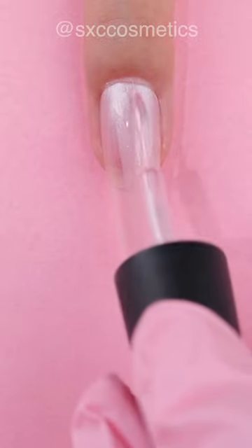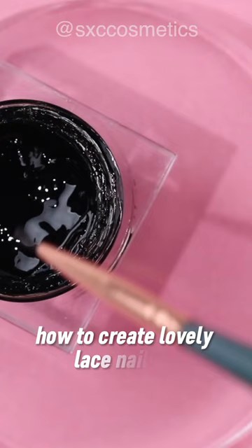Hey besties! In today's tutorial, I'm going to share with you a step-by-step guide on how to create lovely lace nail art designs that are easy to achieve and enjoyable to make.